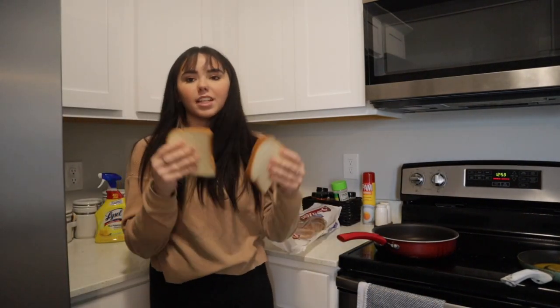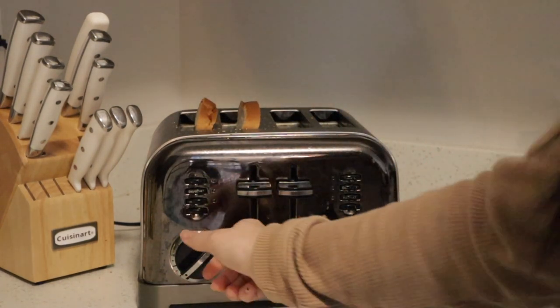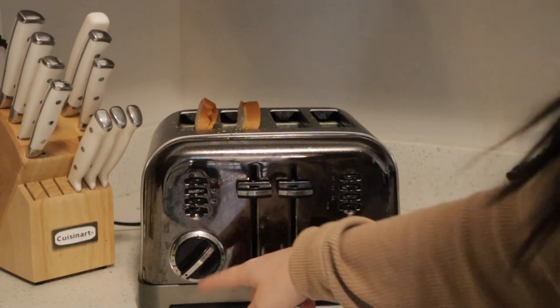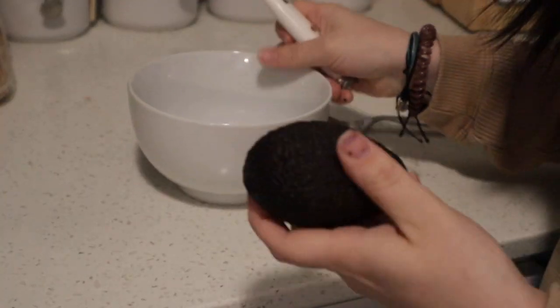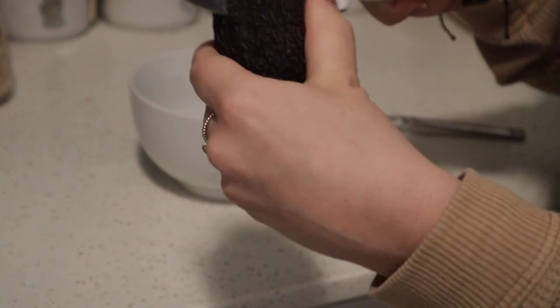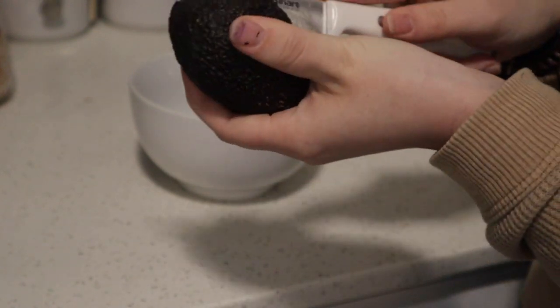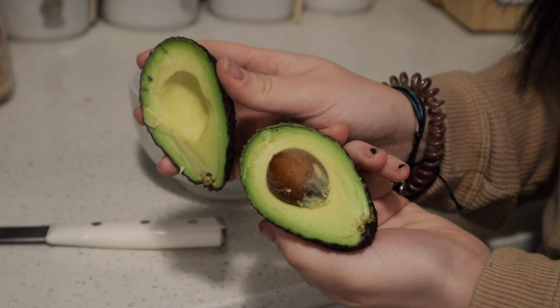While we're waiting on all that, we're gonna take our bread over to the toaster — take two pieces and just plop them in. If you're like me and you don't like your toast very toasted, I toast it the minimal amount that I can. Now grab a bowl and your avocado.